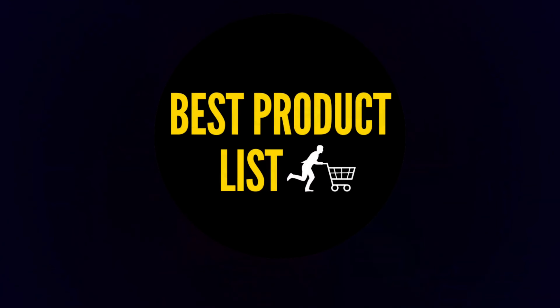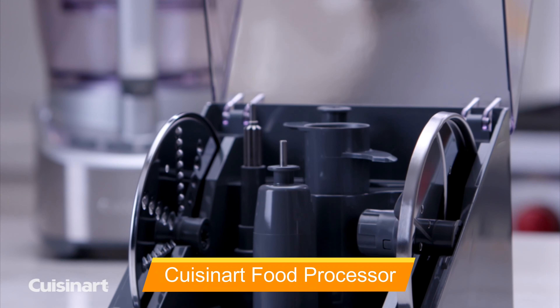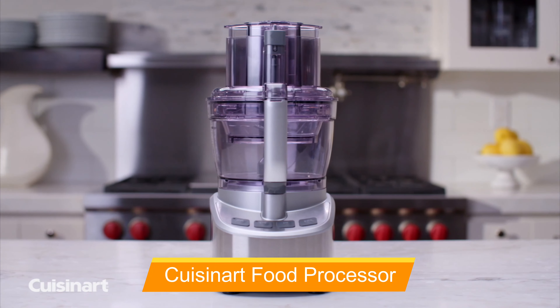Our second selection is the Cuisinart Elemental 13-cup Food Processor, which comes equipped with two workbowl sizes to handle both large and small jobs. Its wide-mouth tube features small, medium, and large pushers, and the blades and bowl lock in with a very tight seal. This model is more user-friendly and easy to assemble than some other Cuisinart models, and it performed beautifully in our tests.